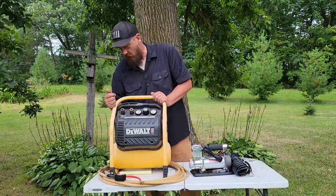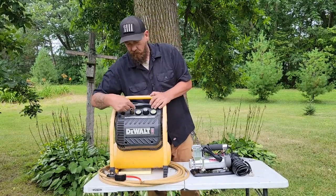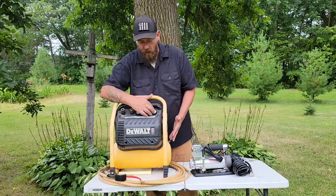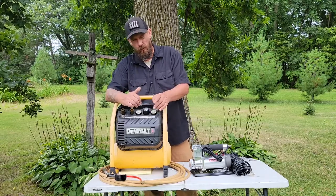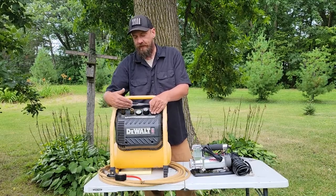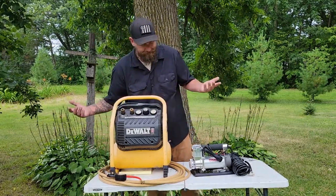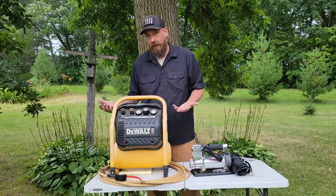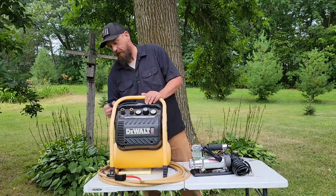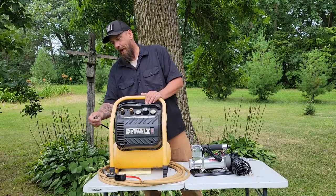The DeWalt is a workhorse job-site air compressor. You've got two airlines, adjustable tank pressure with an auto shut-off switch — it maxes out at 200 PSI — and a variable line pressure you can adjust for the hose. It came with quick connects I put on myself. It kept up with small air tools no problem. One thing to note: it runs on AC, a standard 120-volt outlet plug.